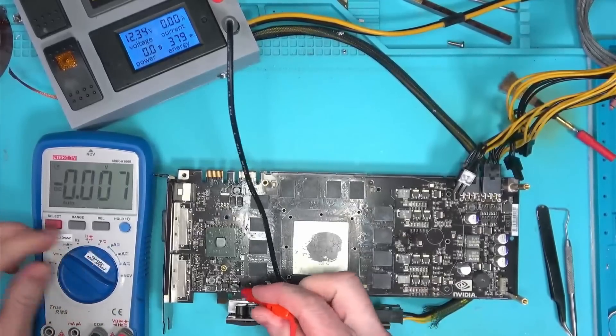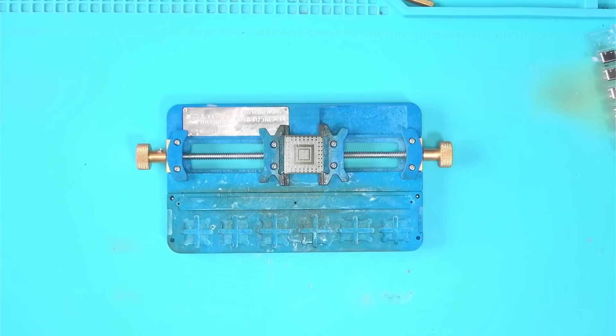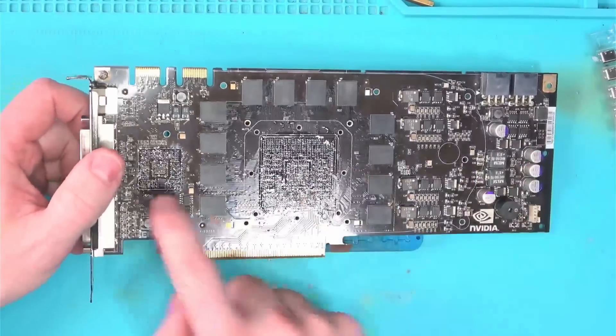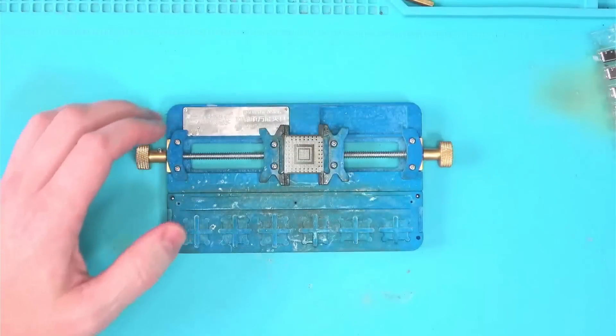For whatever reason it's now reading 1.2 volts, so I don't know what happened. Suspecting this chip being the problem, I went ahead and took one from a donor board, as well as the core, both of which were working, and the cost of the donor board was less than this repair.